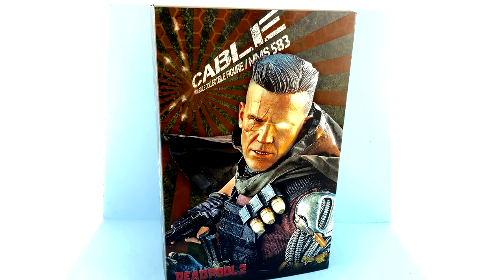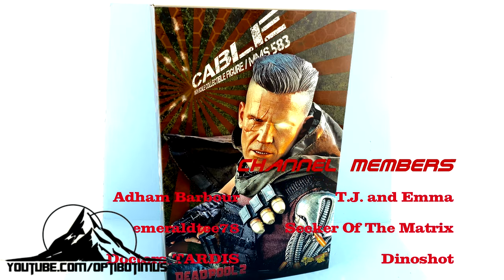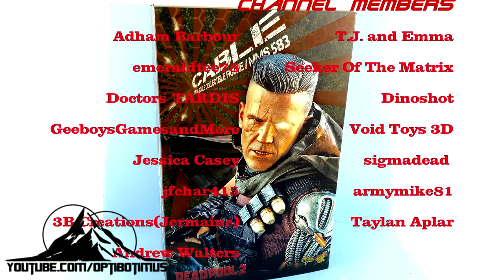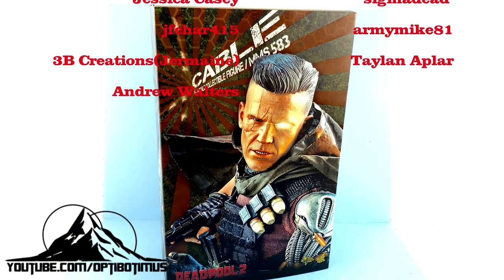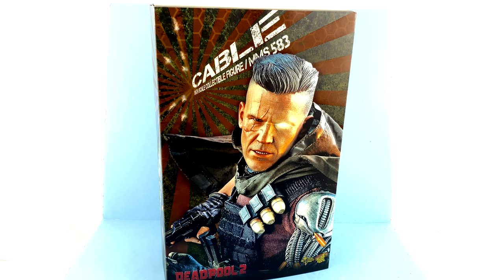Hey guys, thanks for tuning in. It's the one and only Optobotomist coming in with another video review. On today's episode, thanks to all the incredible contributions from my Optobotomist Plus channel members, we're going to be taking a look at the new Hot Toys MMS 583 one-sixth scale Cable from Deadpool 2.